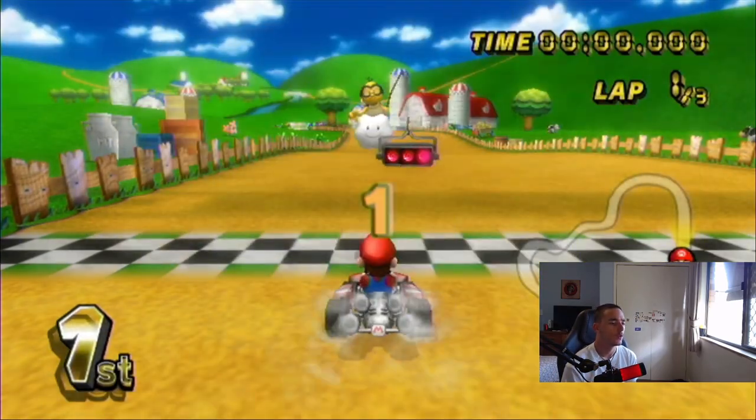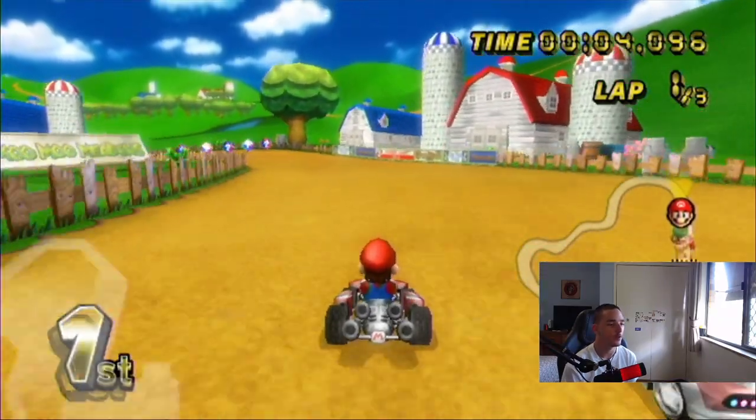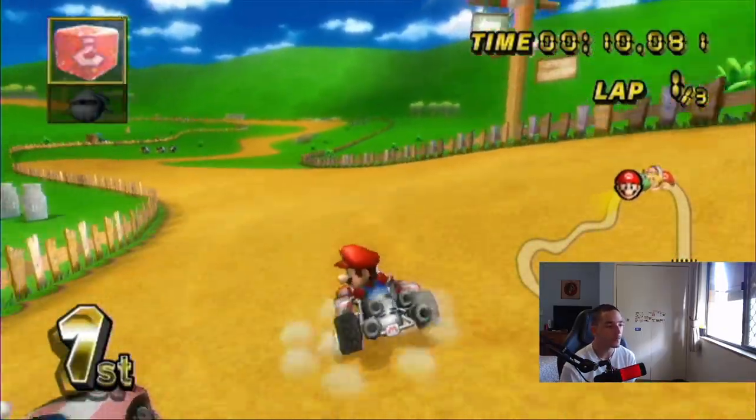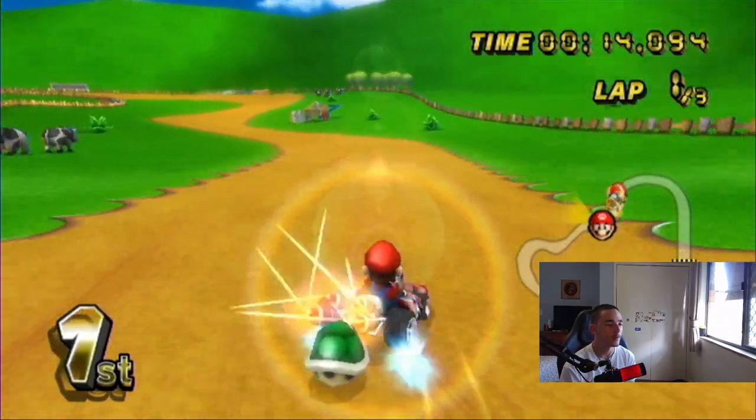Anyways, Mumu Meadows. I think Mumu Meadows just thrives in faster speeds. I mean, all the courses are good, but some courses — like Mushroom Gorge which we're about to play — are fun on 50cc. But Mumu Meadows, I just hate it on slow cc.